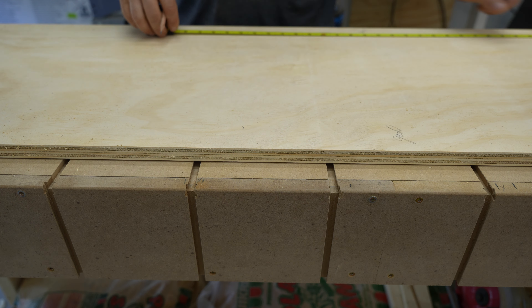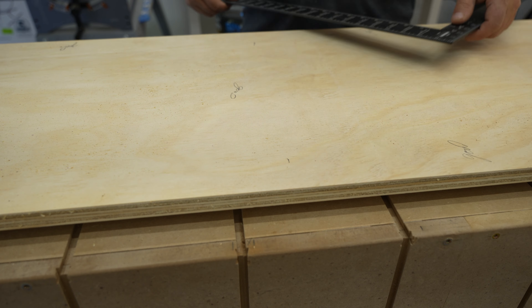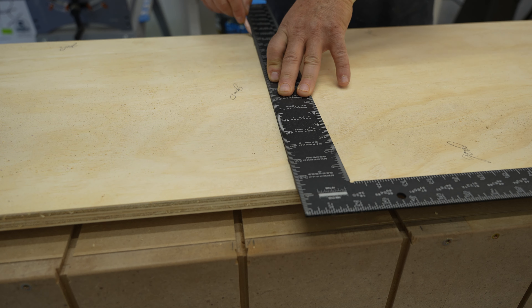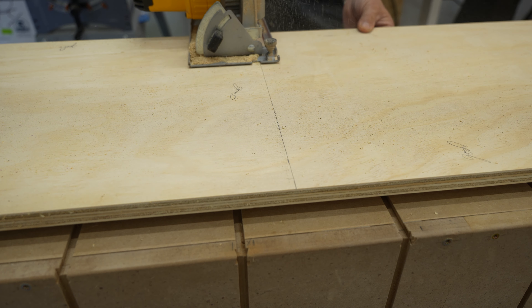I also don't have a miter saw here. You will see an ongoing theme within this video — no tools I would normally use, so I use what I have. I freehand the cross cuts. It's always good practice seeing how straight and well I can cut to the line.